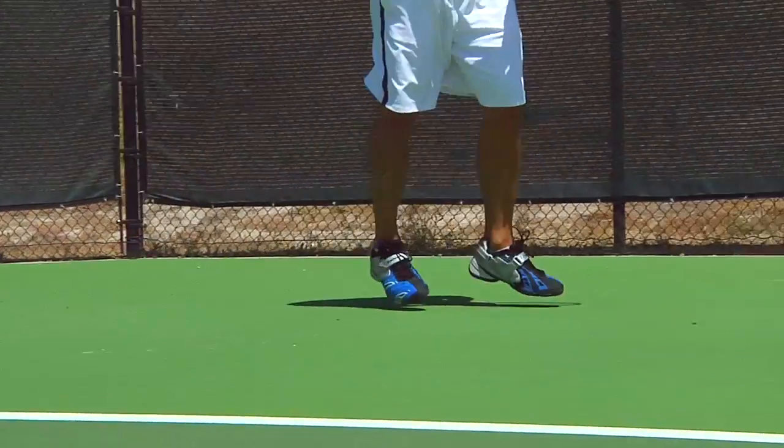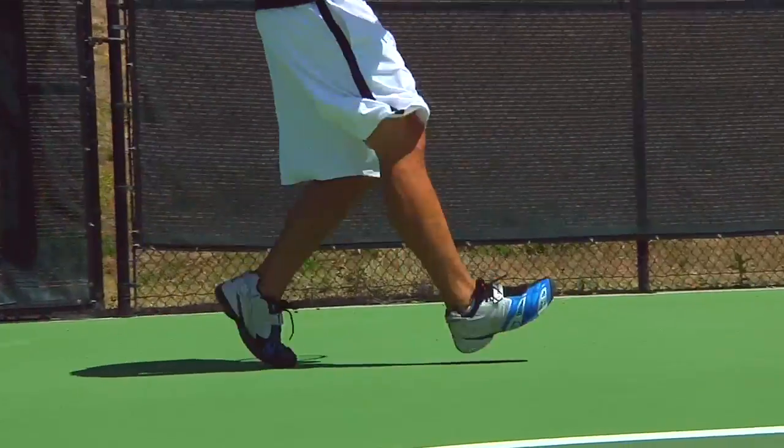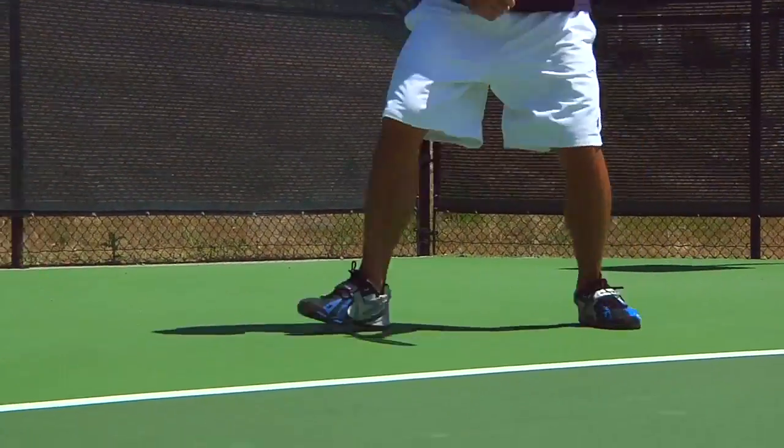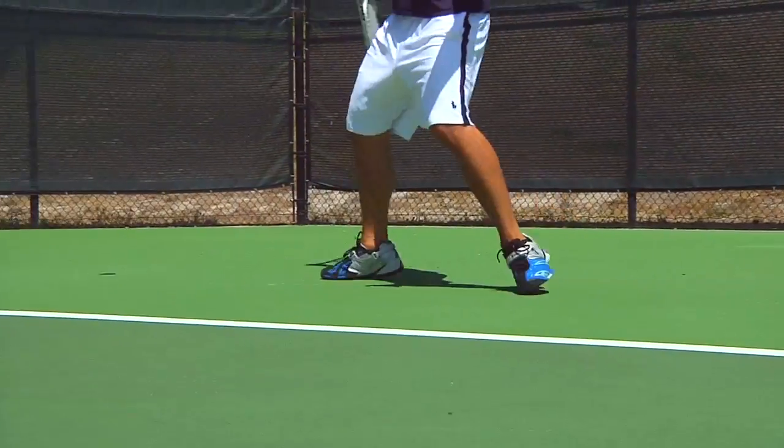How'd the durability work out for you? So far, so good — still going. I don't see any premature signs of wear. A little bit of wear in the normal spots on the ball of the foot and towards the toe, but nothing substantial. I think it certainly lives up to the durability guarantee. Thanks, Spence.